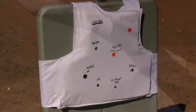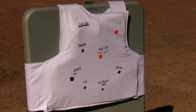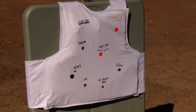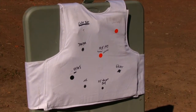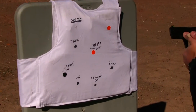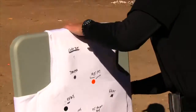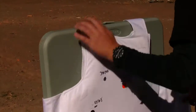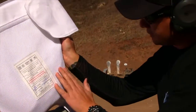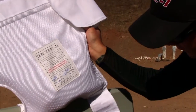Next up is the Hornady Critical Duty 135 grain +P. This is the round marketed towards law enforcement for penetrating barriers and still expanding. I have not been able to find any PD in the country that actually uses this though — funny thing. Clear — zero penetration. Not that much blunt force compared to the other one, not that much at all.